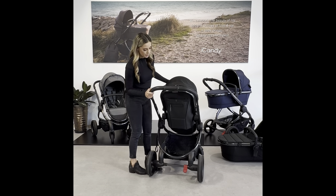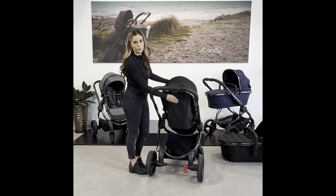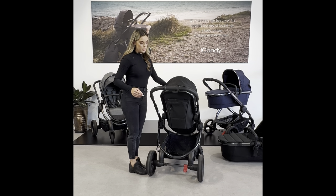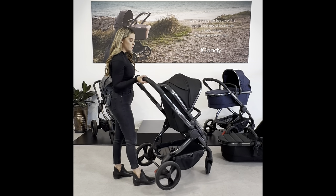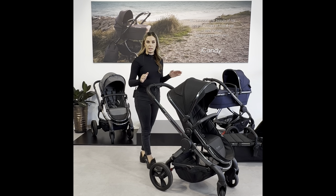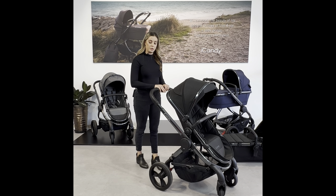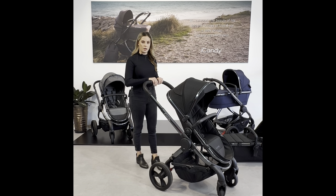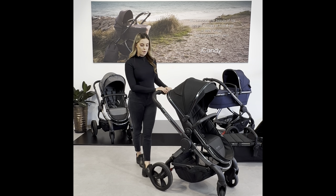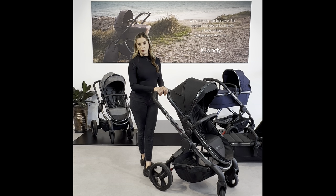On the back of the seat there is a little pocket so you can keep your personal belongings close to you at all times. The frame on the Peach is very small and compact — only 61 centimetres wide, making it very easy to get in and out of tight spaces. The handlebar is adjustable with four different levels. The pram has all-round suspension and puncture-proof tyres.